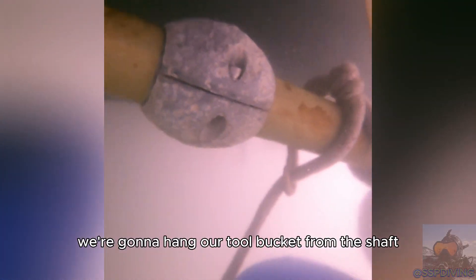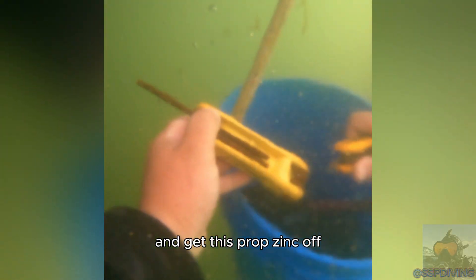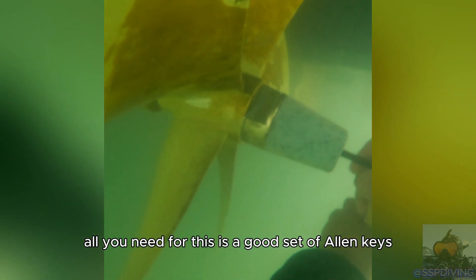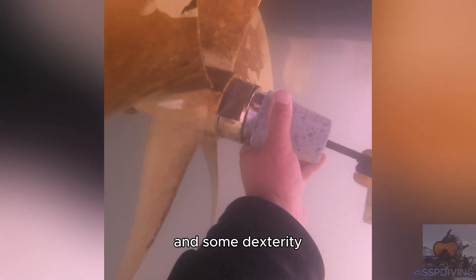First things first, we're going to hang our tool bucket from the shaft and get this prop zinc off. We need to remove the prop zinc to access the prop nut. All you need for this is a good set of allen keys and some dexterity. Once the zinc is off, go ahead and set that aside in the bucket.